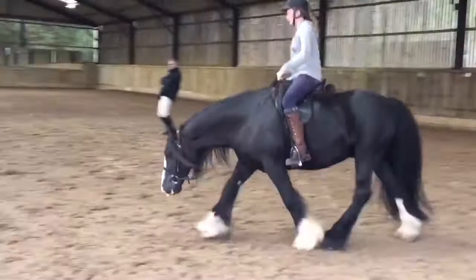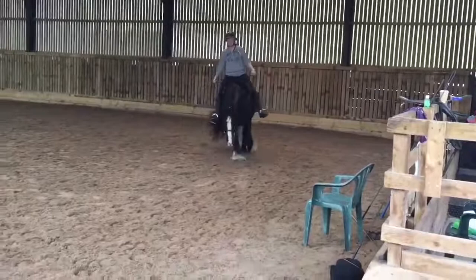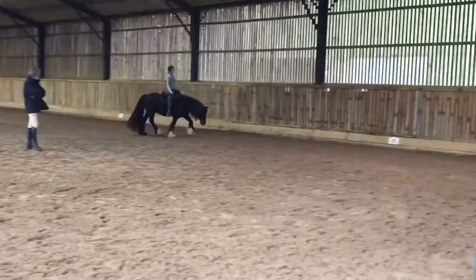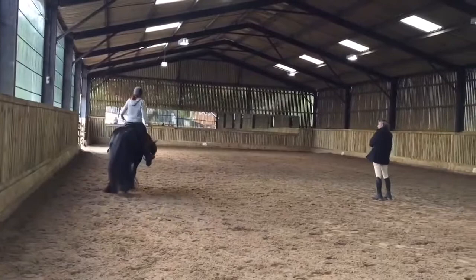If you were to draw an imaginary line from his withers to the tip of his tail, you would see it's almost pretty straight now. There is still a little bit of a dip behind the saddle, but that has come up quite a lot. He was quite swaybacked when we first started training according to Art2Ride, so that's improved massively. He's improved in a lot of ways since we've started training together.